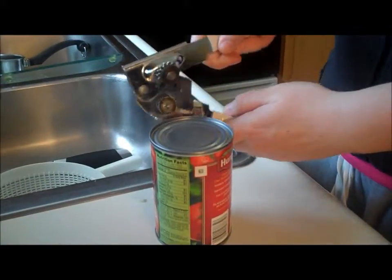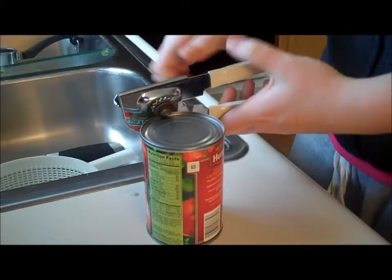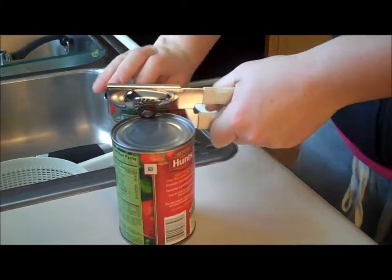To open the can of tomatoes, place the gears on the lip of the can, clamp down, and twist.